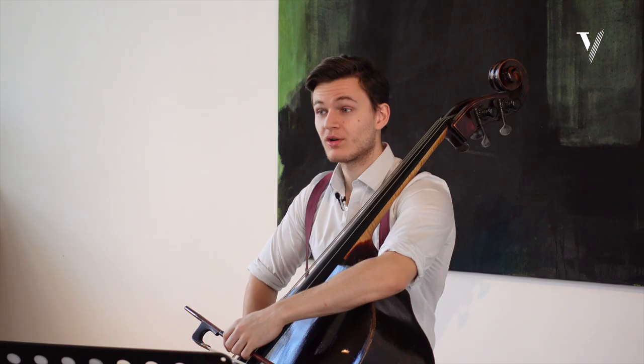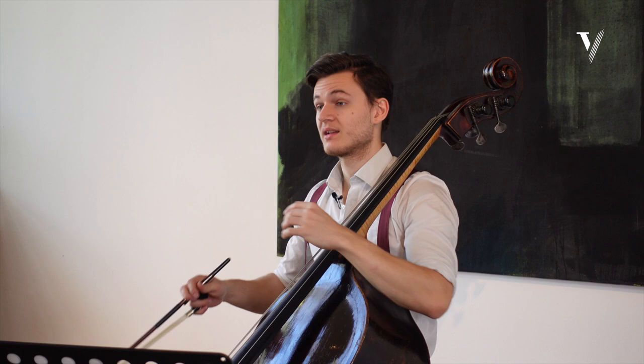Hello and welcome to this online masterclass. My name is Dominik Wagner and I'm going to talk about the second sonata in D major for viola da gamba.